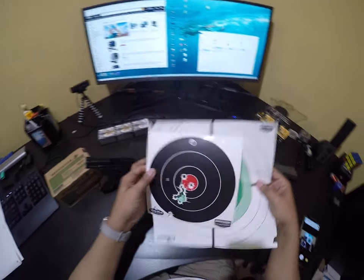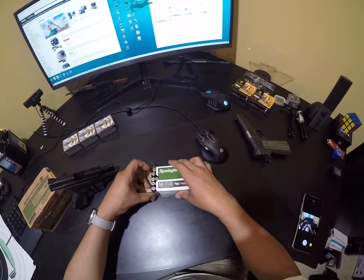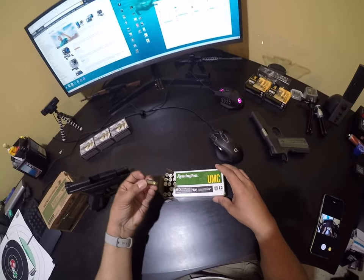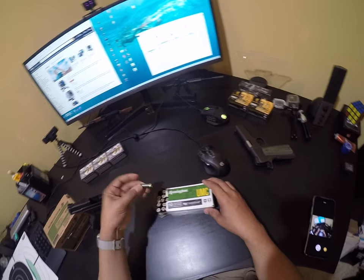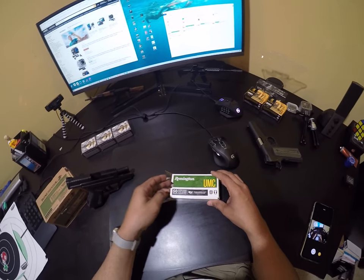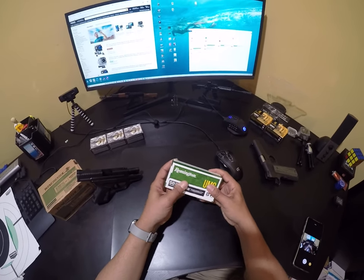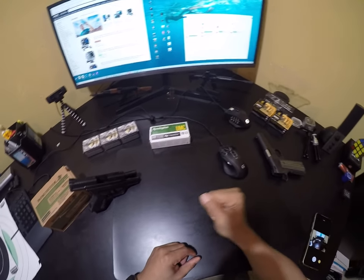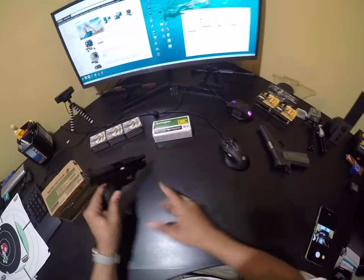A couple of other things: we decided to get a box of 10mm ammo from the range because finding 10mm locally has been a challenge. I saw it and bought it — it was $42 for a box of 50, which is rather expensive, but I went ahead and picked it up anyway. Now we have a little more of a 10mm stash.